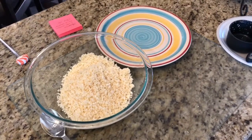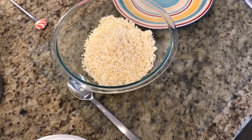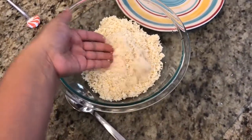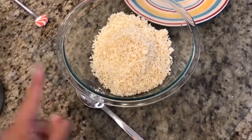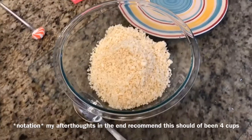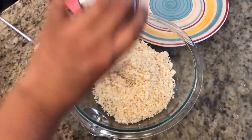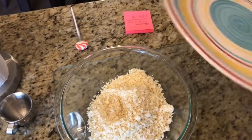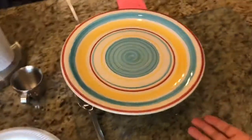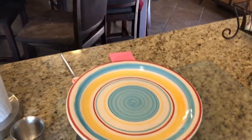Now onto the ricing of the cauliflower. I had a whole head of cauliflower, took it apart, cut off the florets, pulsed it in a food processor — it's a really easy process. I have three cups of riced cauliflower. I'm also adding three tablespoons of water, pouring it in, then covering it with a glass plate on a glass bowl — obviously we know not to put metal in a microwave. I'm going to put it in the microwave and nuke it for nine minutes.